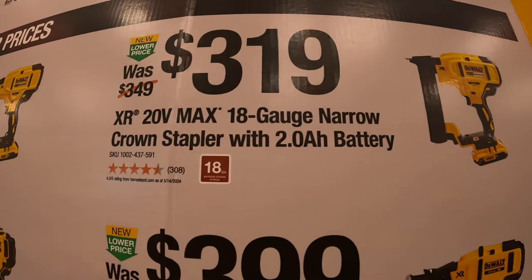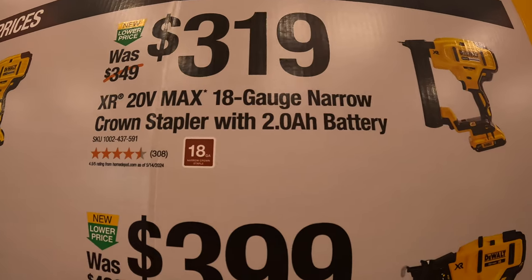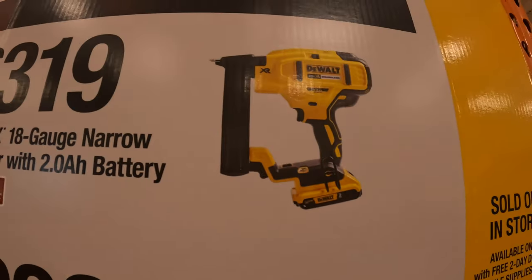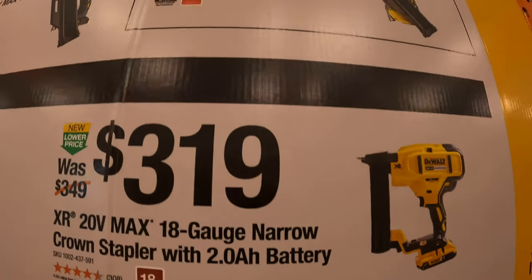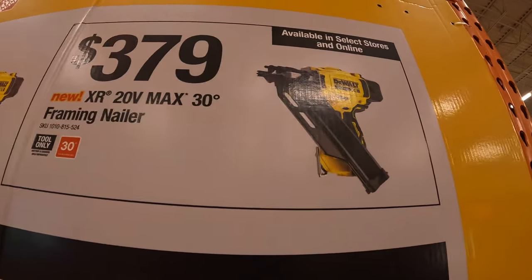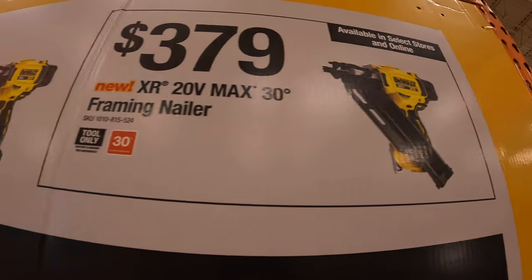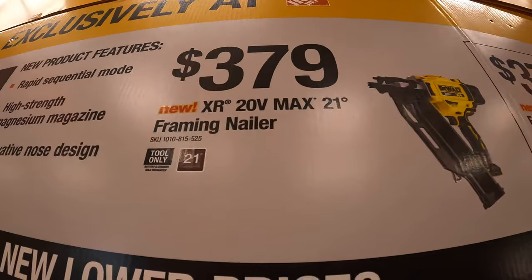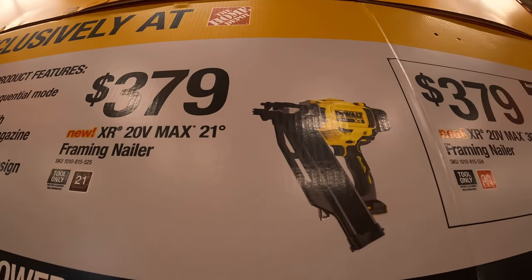$399 for their XR 20-volt max 18-gauge narrow crown stapler as a kit with a 2 amp hour battery. $379 for their XR 20-volt max 30-degree framing nailer. Or $379 for their XR 20-volt max 21-degree framing nailer.